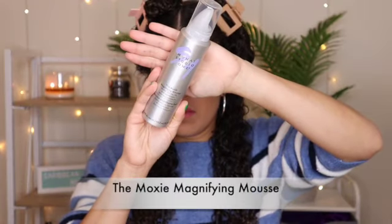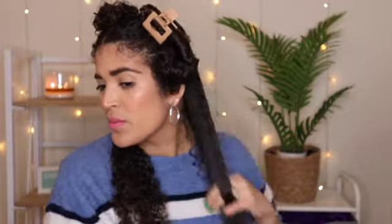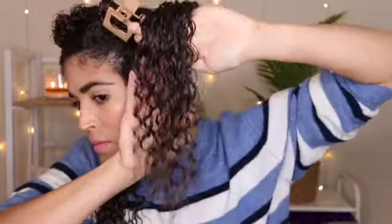The fifth step of this wash day routine is the Moxie Magnifying Mousse. You're going to shake it well and then apply this product from roots to ends. If you guys know me, you know that I am a gel girl. I normally don't use mousse because I don't think it will give me that amazing result, but look at this — these curls are juicy, these curls are defined, and I think this Moxie works on my curls.